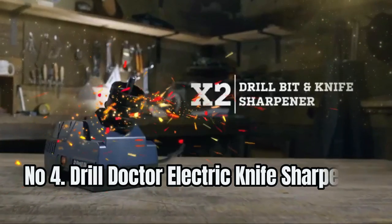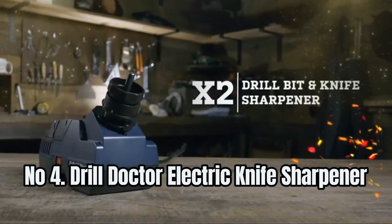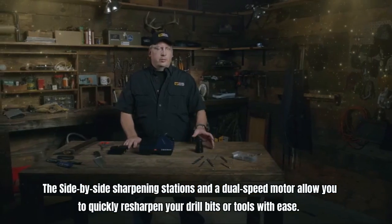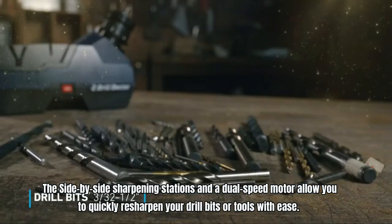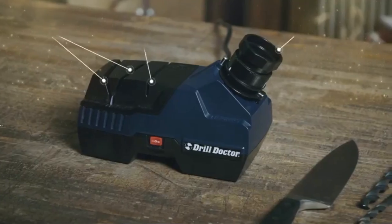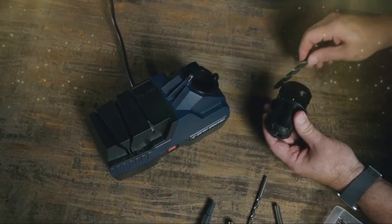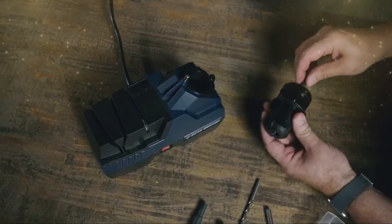Number 4: Drill Dr. Electric Knife Sharpener. The side-by-side sharpening stations and a dual-speed motor allow you to quickly re-sharpen your drill bits or tools with ease. The revolutionary interchangeable guide system adapts to your angle needs for knives, scissors, axes, pocket knives, and more. A tool and garden guide are included for free.